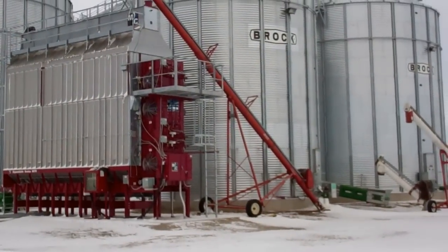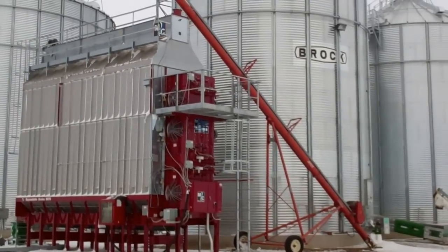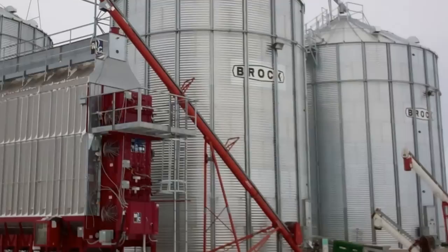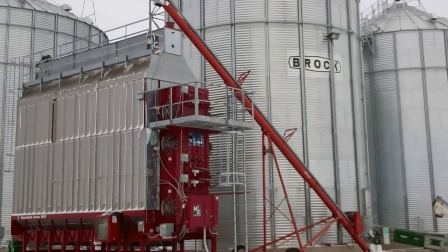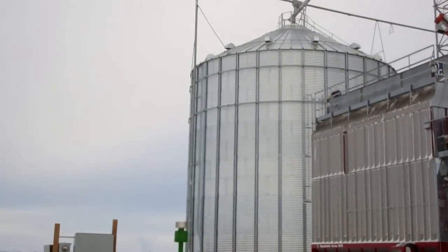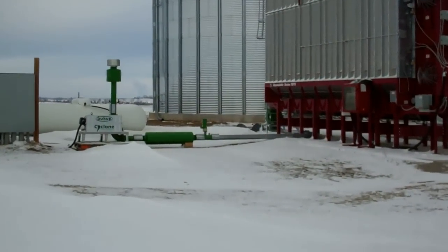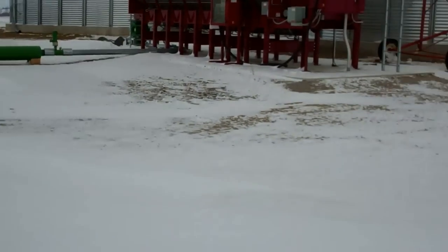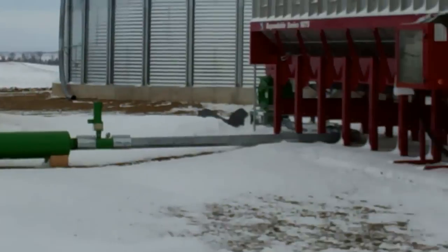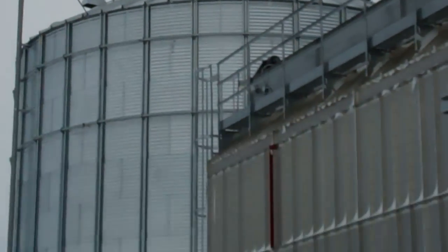Here's a better video of our grain setup. I took one this fall but it was at night, so here's a better one during the daytime. There's our wet holding bin and auger transferring to the MC dryer back there. It's one of the corn bins, and the cyclone transfers the corn by air from the dryer up that tube to the two corn bins back there.